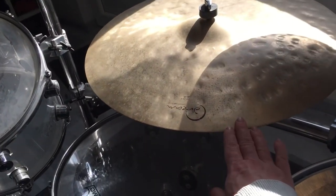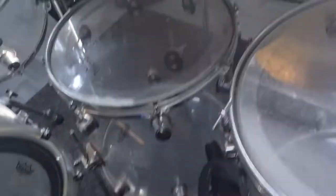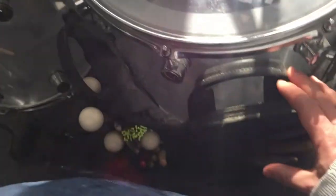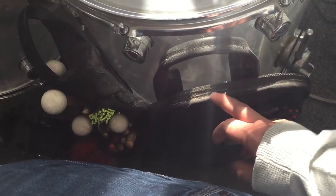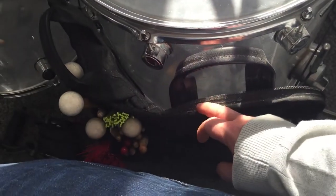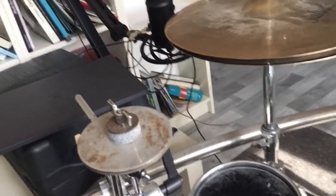I have my Dream Cymbals Gorilla ride, my Saluda Cymbals hi-hats, and my Samsung crash cymbals. I also have different types of drumsticks, brushes, rods, and mallets. And yeah, that's the short tour of my drum set.